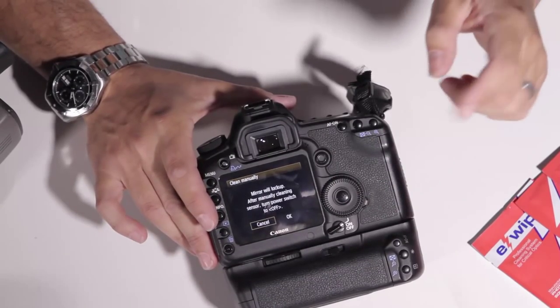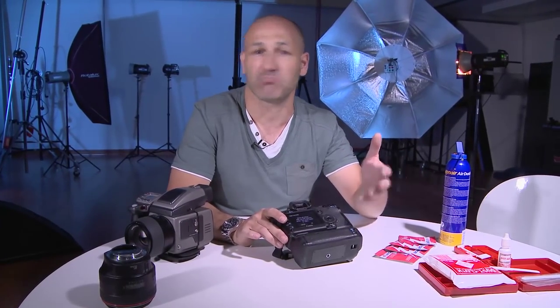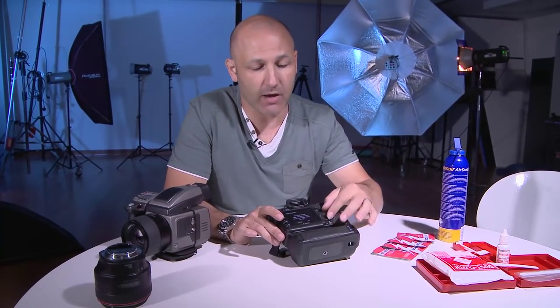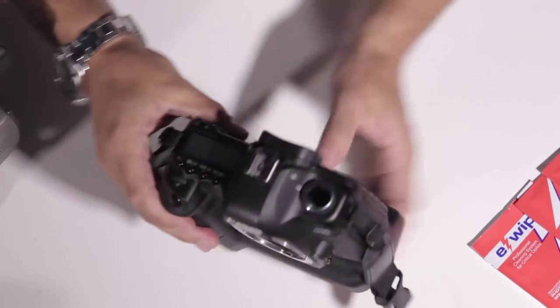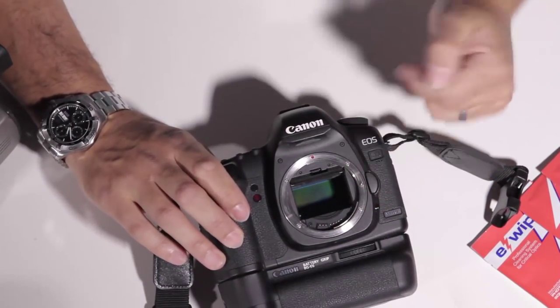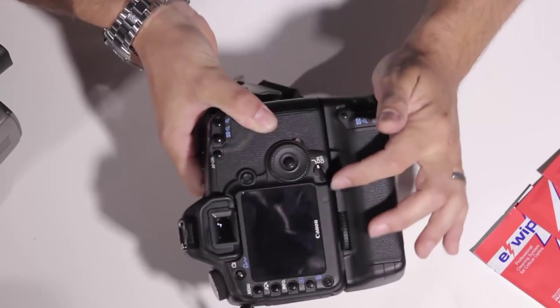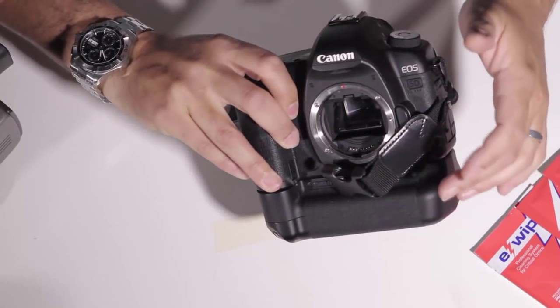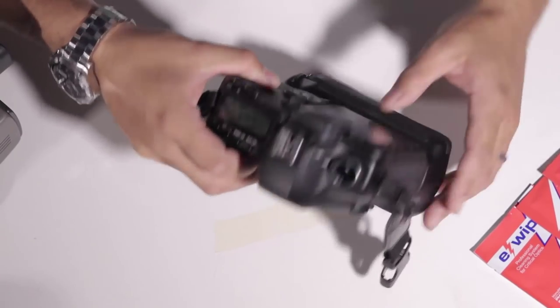So clean manually — press that button. This is obviously on a 5D Mark II. It's similar on the 7D and many other Canon cameras and I'm sure it's similar on the Nikons. I don't use Nikon, so please don't start complaining. If you want to send me a Nikon in the post, I'll gladly review it for you. So let's move on — switch on to the OK mode, press OK and the mirror will lock up. There we go. The mirror is locked up and now the sensor is exposed so we can see it and we're able to clean it. To deactivate this, you then have to actually turn the camera off, and when you turn the camera off the mirror shuts down again and that's the cleaning process finished.